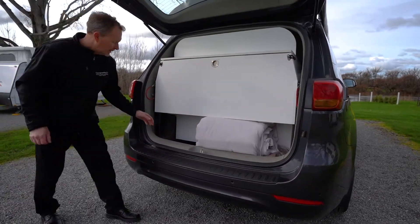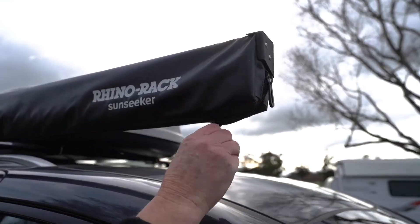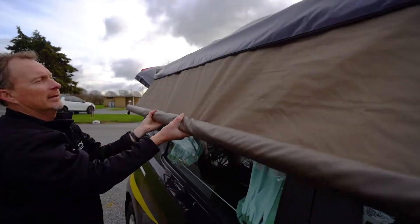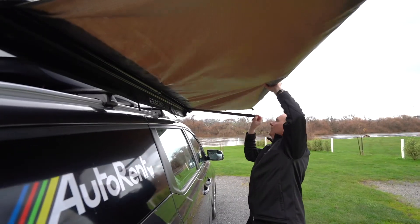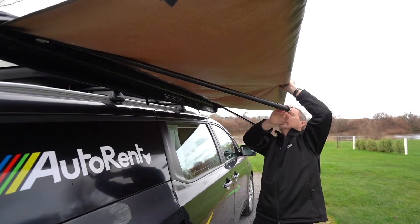To set up the awning, first remove the bag from the rear compartment that contains the guide ropes, hammer and pegs. Fully unzip the awning cover. Release the two Velcro straps from within the case. With a person either side, carefully unroll the awning until about a metre from the vehicle. Pull out the two legs from within the awning bracket and place them at a 45 degree angle to the camper van.